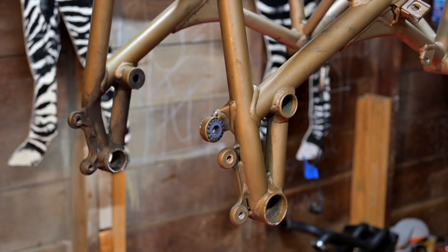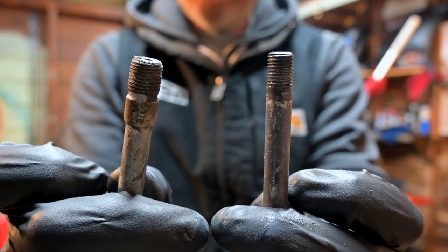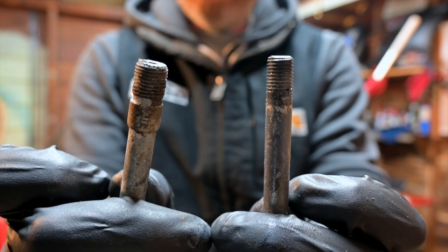The first thing we need to do is drill out the 748 frame's motor mount bolt holes to accept the 1098 motor mount bolts. As you can see, the 748 one is on the right, the 1098 one is on the left — it is significantly larger. So all we've got to do is bust out a drill.